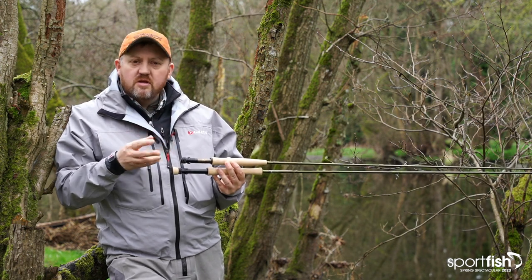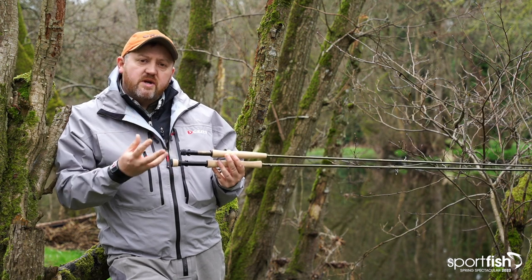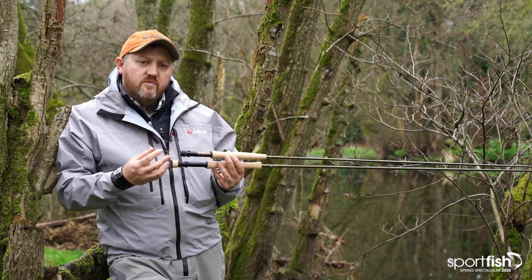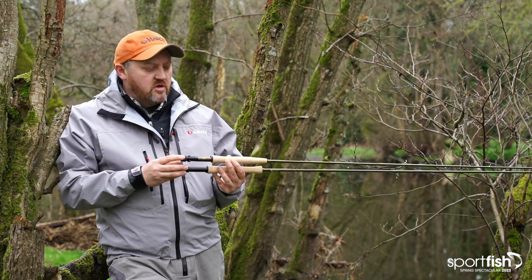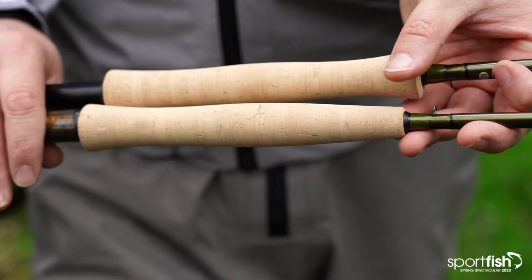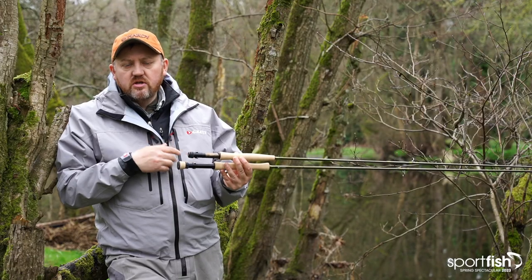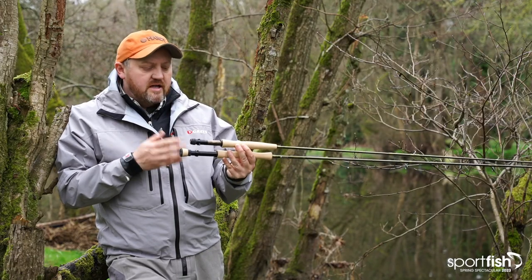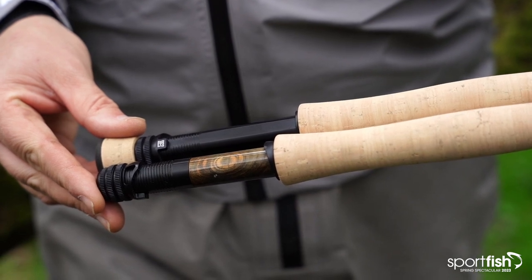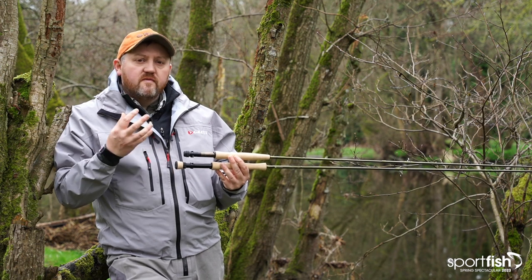All of the rods are made out of our Syntrix material which gives us much better strength to weight ratios and some impact resistance as well. Really excellent quality blanks, and all the fixtures and fittings are what you would expect from Hardy: four A-grade cork handles, selected burlwood spacers on the lighter line models, and anodized aluminium uplocking fittings on the heavier line sizes. Quality components throughout and really excellent rods for the price.